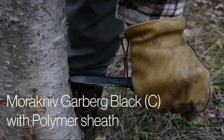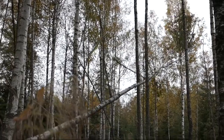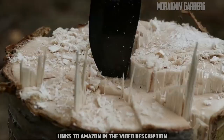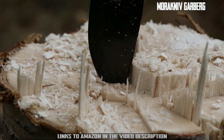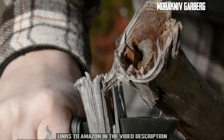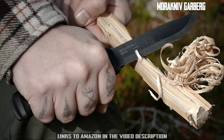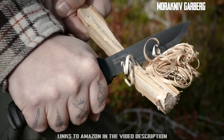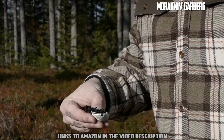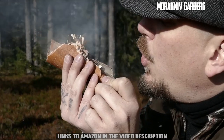The Morakniv Garberg Black Sea is a powerful full tang knife designed to withstand the toughest challenges imaginable. Both the spine and rear end are ground to a 90-degree sharp angle, making it compatible with a fire starter. The 3.2 millimeter thick blade is made of high quality carbon steel and has a DLC coating that to some extent protects against rust.